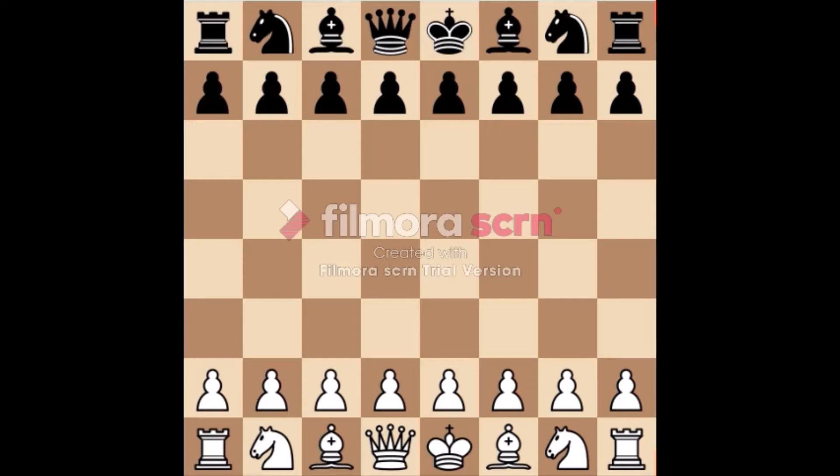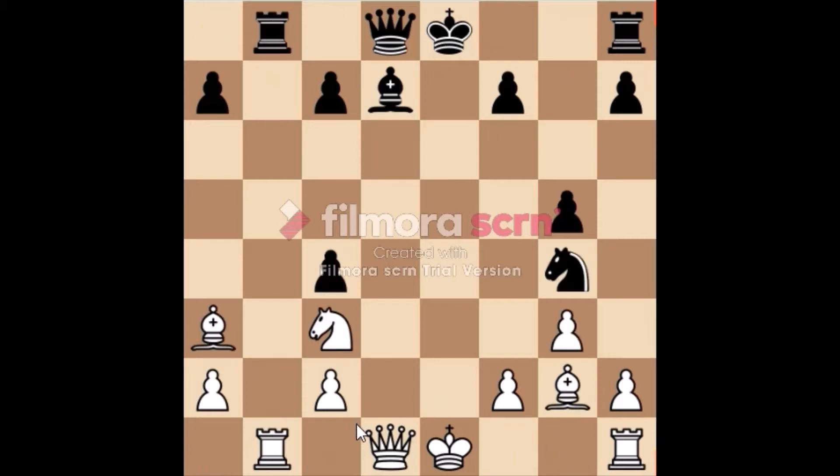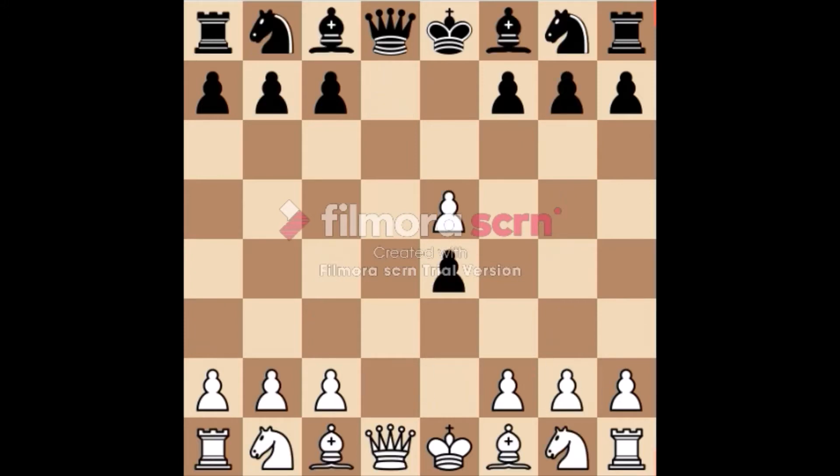Here are the examples. In this position, white moved a piece to here, and it is check. Black's king is in danger, so black has to deal with this attack. Another example: in this position, white moved a piece to here, and it is check.